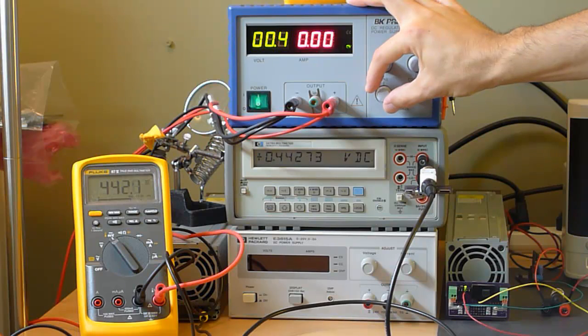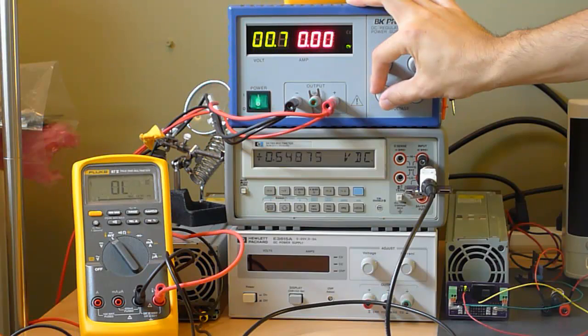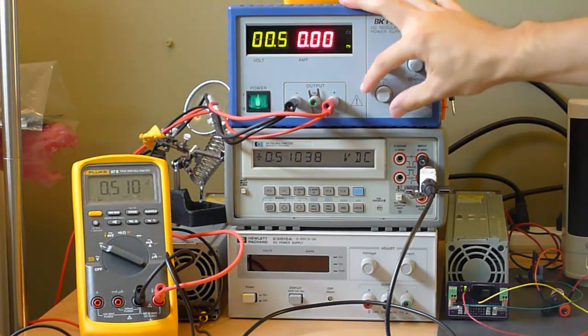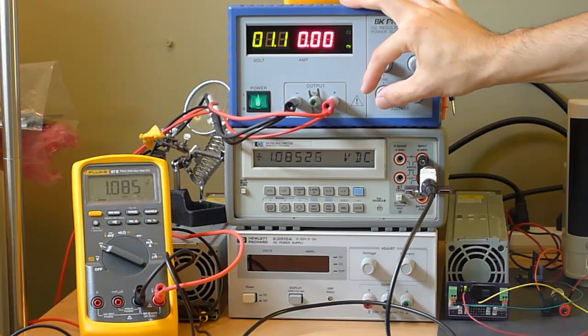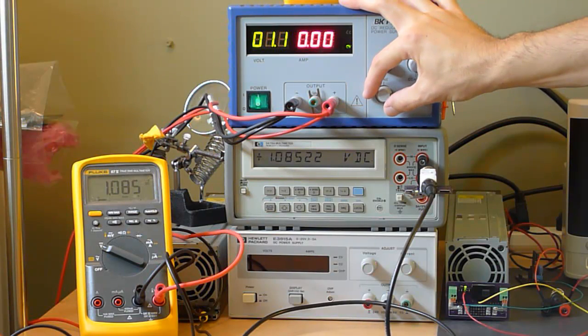Let's turn it up a little farther. 441.8 millivolts — 441.8 microamps. That's just perfect. So we've gone outside of the microamp range now. We're outputting 1.085 volts and we are reading 1,085 microamps, because we're outputting one whole volt and the battery on here is a 5 or 6 volt battery, so we can go up to about 3 volts.